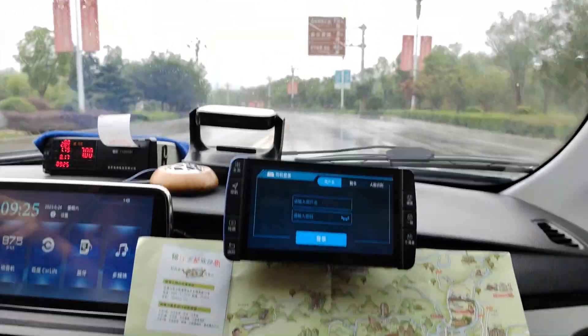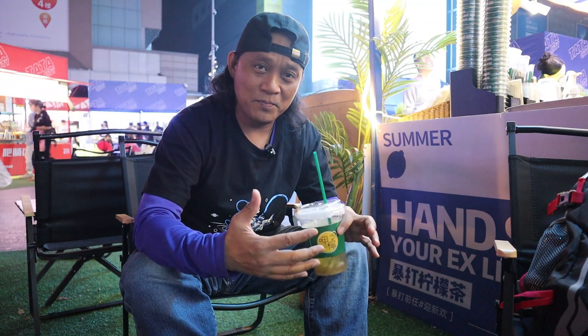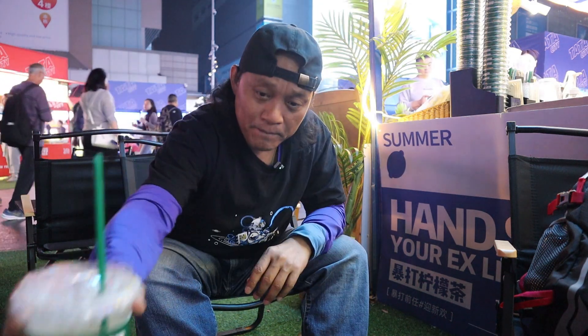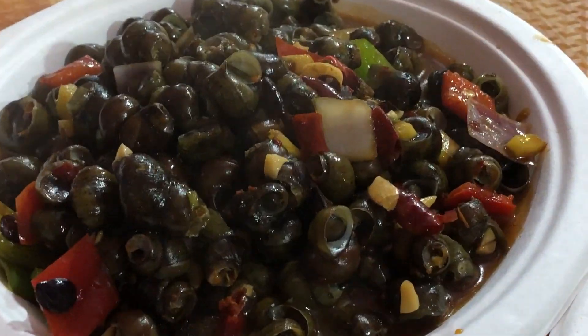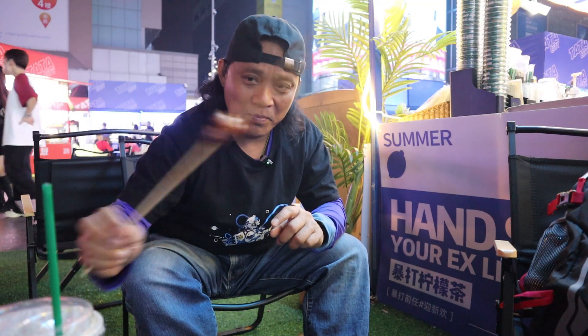I'm just doing the DIY travel inside China whenever I have free travel sponsored by my friends or by other people — that's the short answer actually. My travel inside China is DIY, so-called DIY frugal travel inside China. I almost don't spend money for it, except for the barbecue and food, just like right now with the last piece of barbecue.